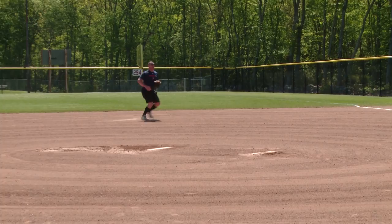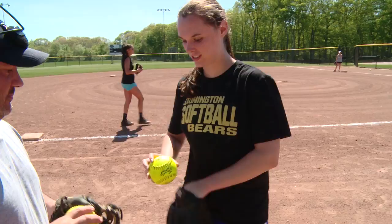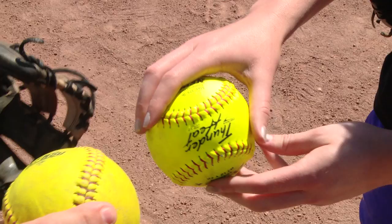The easiest thing to do is to throw a fastball. All you've got to do is find this smiley face right here, and you're going to put your hand right here to make a smiley face, and that's your grip. How do you hold it? I have a smiley face.